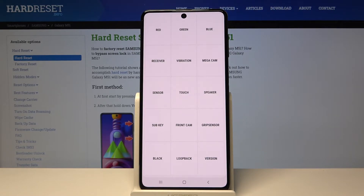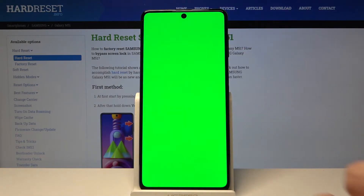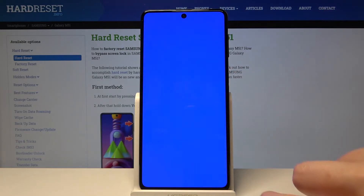Let me show you, for example, the colors. Tap on red and if you can see it on the whole screen without any spots then it is working. The same situation with green — it is also working — and blue is working too.